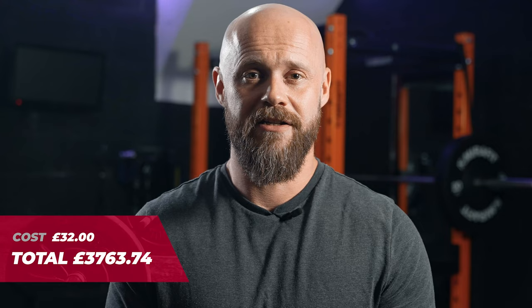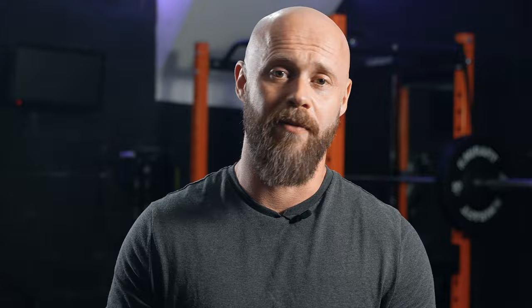The total cost for the setup of the gym — everything except the actual equipment — is £918.50. I could have bought minimal equipment upfront and added bits every month, skipping indulgences like the dumbbell rack, but I wanted to get set up straight away and enjoy a really awesome home gym, particularly after a long absence due to the pandemic. If there's anything you want more information on, let me know in the comments, and links to all the products are in the description where possible.